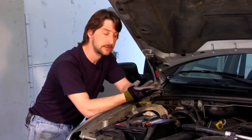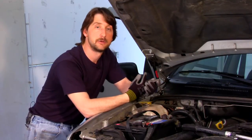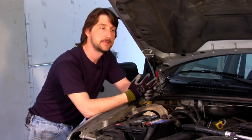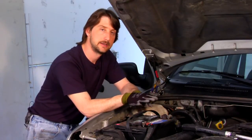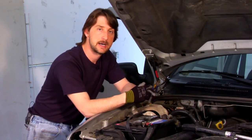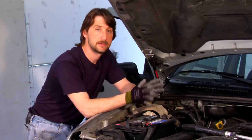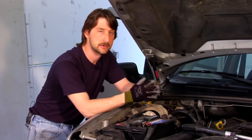Reserve capacity — your third indication — is basically if you leave your doors open or your lights on, it's how long it's going to take to completely dissipate the power in your battery. The higher reserve capacity you have, obviously the better. If you leave your lights on for like a half hour, it's going to be able to hold enough charge for you to come out and start your vehicle.